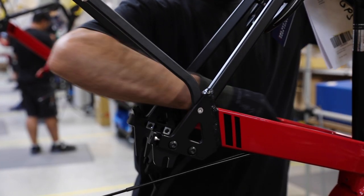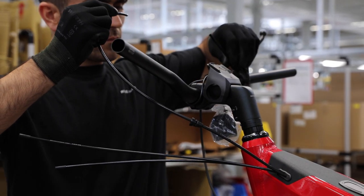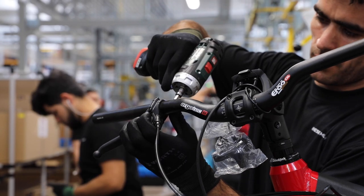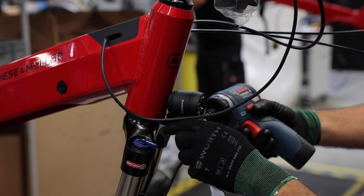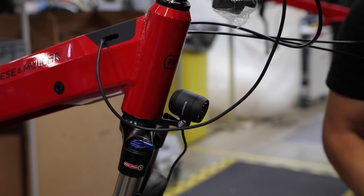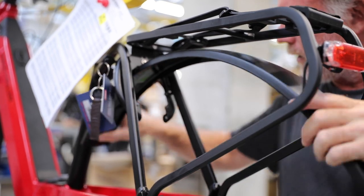The brake hose is run for the rear brake and the lever is installed. Next, the headlight is installed and adjusted. The rear fender is installed and affixed to the rack for support.